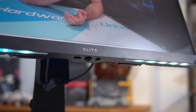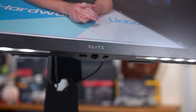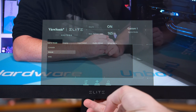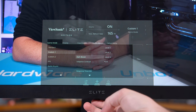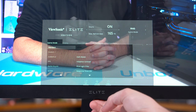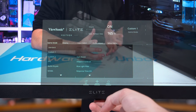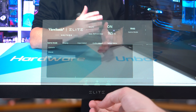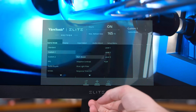ViewSonic has thankfully used a directional toggle for controlling the OSD which makes navigation much easier, and there are some useful features in there: crosshairs, shadow boosting modes, blue light filters, and all that stuff. However, I did find the OSD a bit janky and buggy at times. Changing game modes would reset custom white balance settings, and on a few occasions the overdrive setting I chose wasn't applied or reverted to default after a monitor reboot. These issues weren't persistently annoying but the OSD experience does seem to lack a bit of polish.